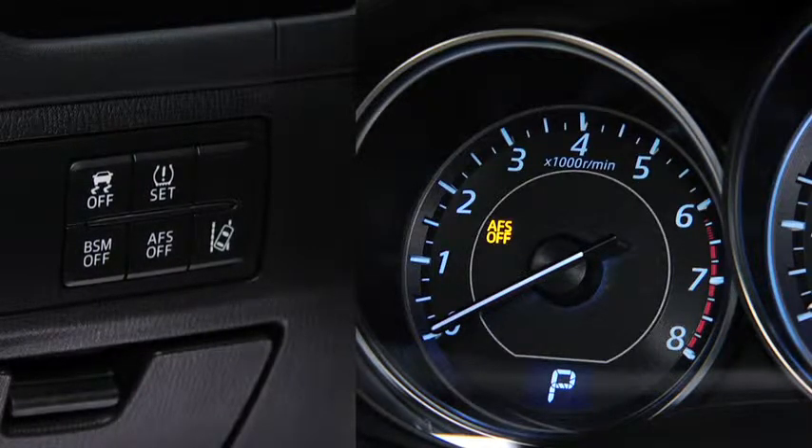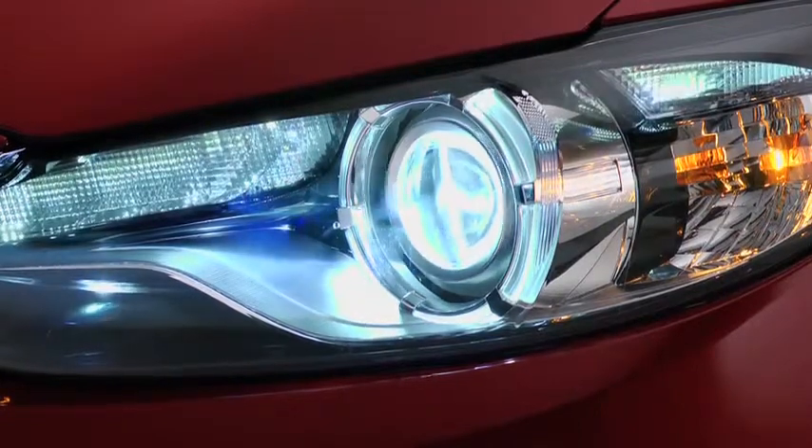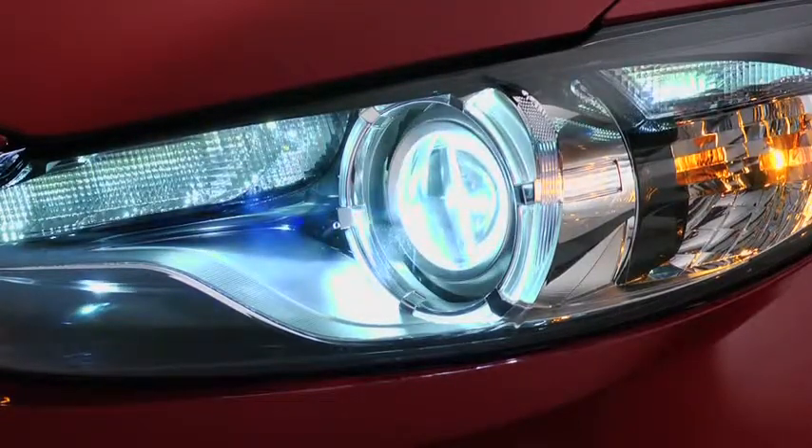Pressing the AFS off switch again turns on the system and turns off the AFS off indicator light. It is normal to see the headlights calibrate and hear the leveling motors when the ignition is turned on.